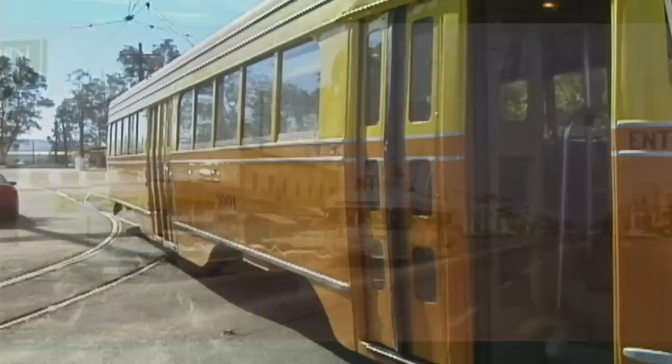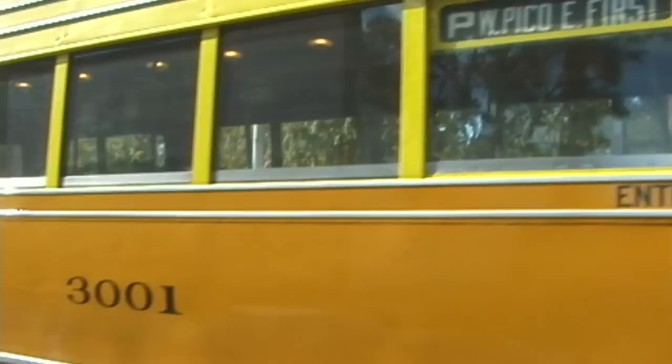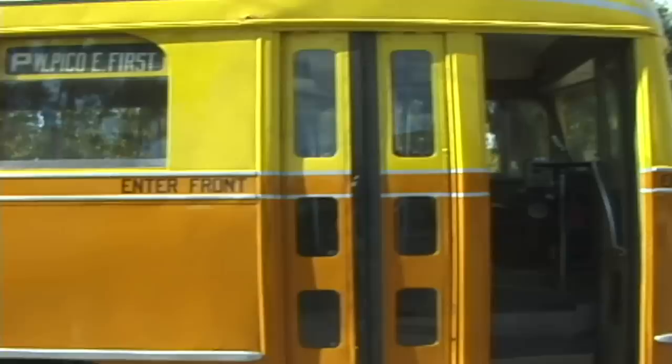It came to the museum in 1963, still painted in its final MTA green colors from Los Angeles, and we've restored it to its 1937 as-built appearance. It wore this paint scheme from about 1937 into the 1940s when the Los Angeles transit lines repainted it into a different paint scheme.